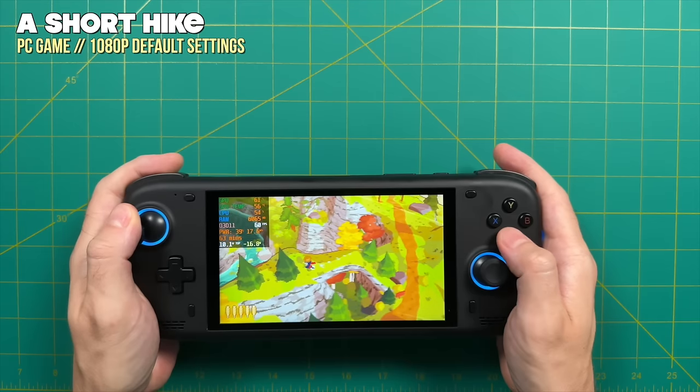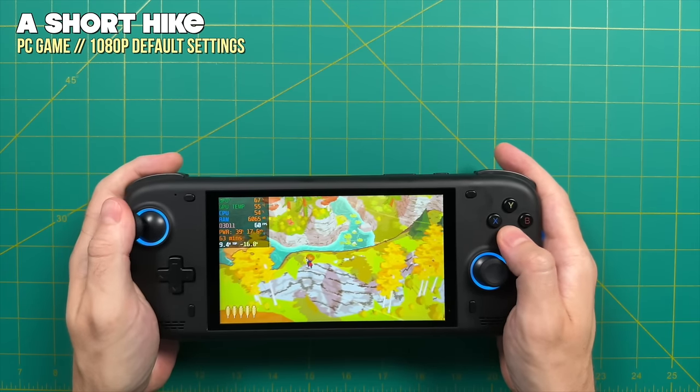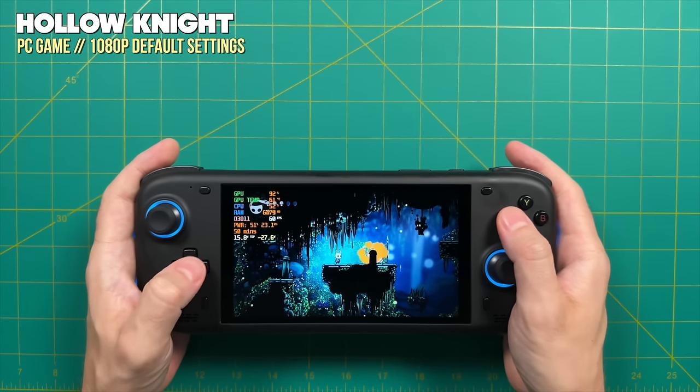Hey everybody, this is Russ from Metro GameCore. Today we're going to take a look at the AYN Loki Zero. This finally arrived — it's a device I pre-ordered about a year ago, but they are finally shipping. The reason I'm so excited is that it's the first handheld PC I can actually call budget-based. The starting price is $250 before shipping, making this the cheapest handheld PC you can buy new right now.